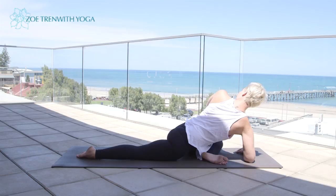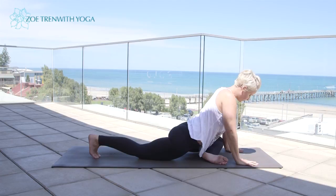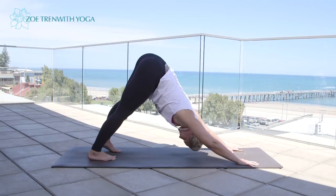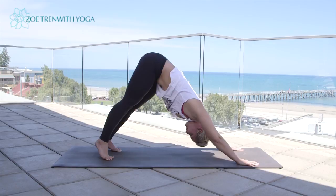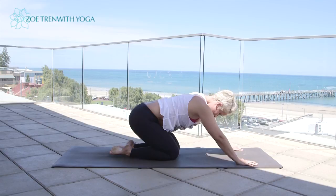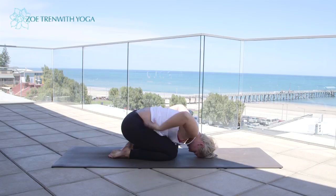Tuck the toes of the right foot under and stretch back into downward dog. Take a couple of deep breaths here — you might want to gently sway the hips from side to side. Then bring the knees to the floor, untuck the toes, buttocks towards the heels, and just rest into child's pose, hands down by your sides.